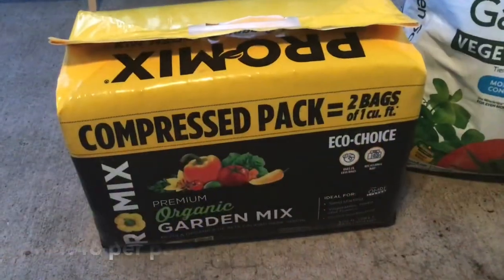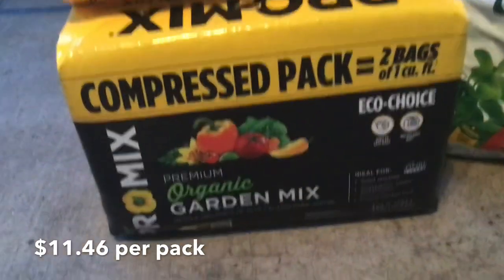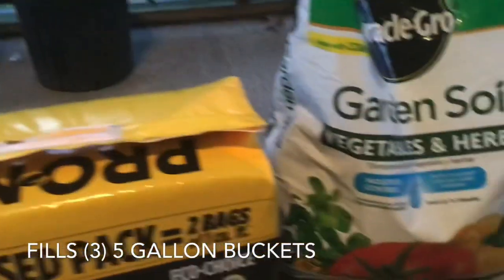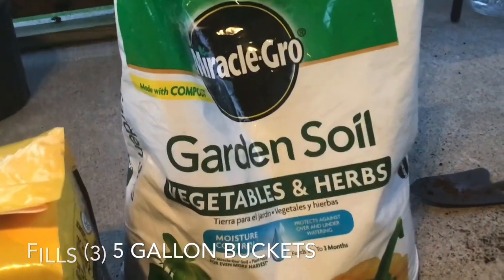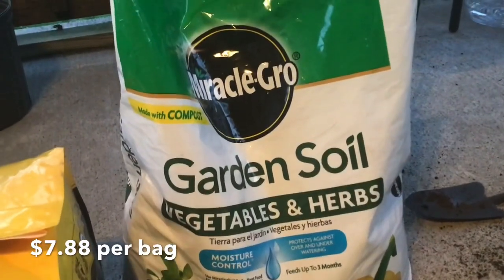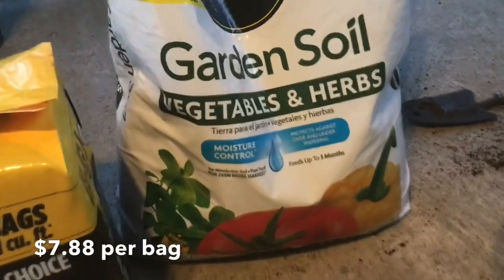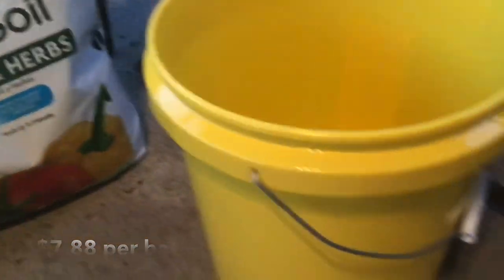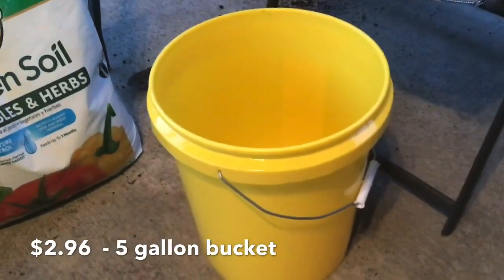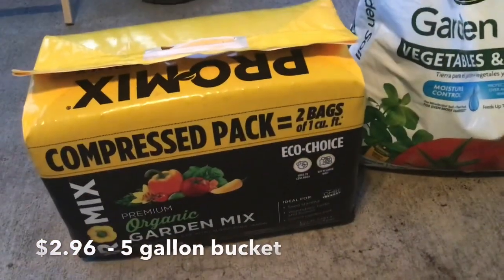We have this premium organic mix and it's compressed, so it looks small but it opens up and can fill at least three five-gallon buckets. Then you mix in a little bit of this compost material as well — it goes a long way, it's light and fluffy, retains moisture. I found these five-gallon buckets at Walmart for only $2.96 a piece, so overall it's not too expensive for the whole kit.